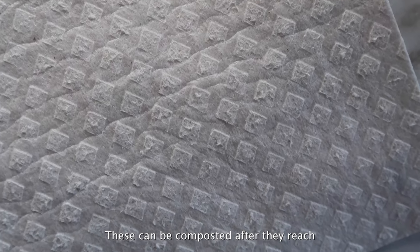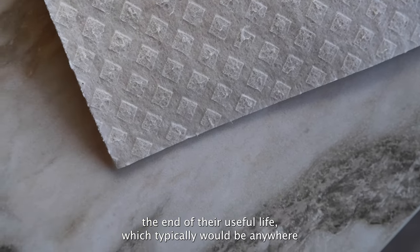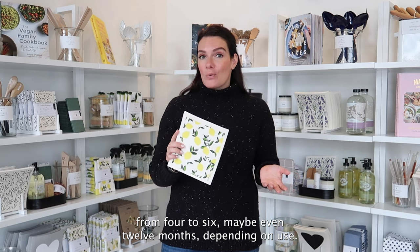These can be composted after they reach the end of their useful life, which typically would be anywhere from four to six, maybe even 12 months, depending on use. And it's the perfect way to reduce your paper towel and plastic sponge use.